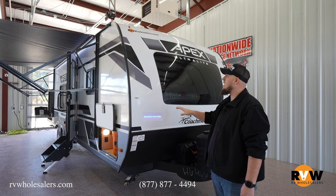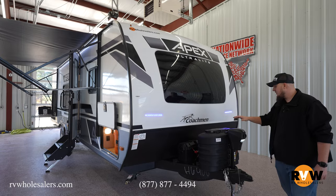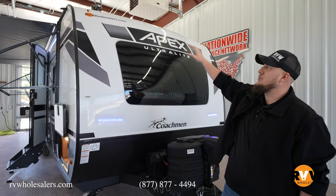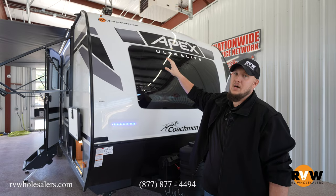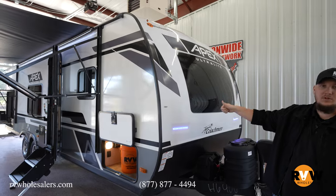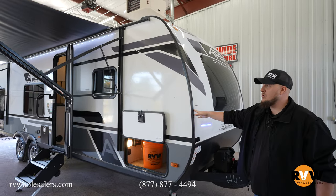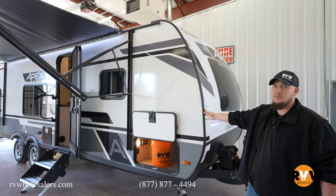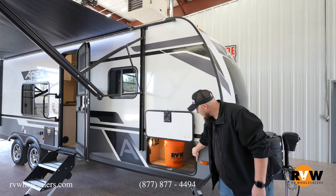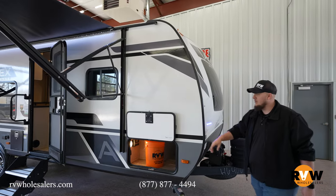Let's check this camper out. You have dual 20-pound propane tanks in the front, a power tongue jack, and a single battery setup. There is a 190-watt solar panel on top, so you're able to run your slides out and your awning out — do everything before being plugged in. Setup is a breeze on this camper, and you have awesome front storage with nice blue accent lights on the front.